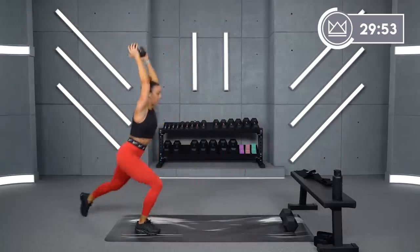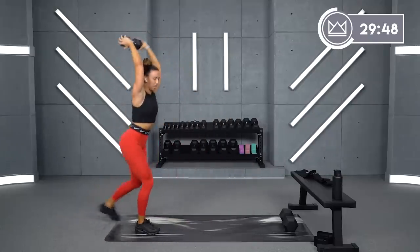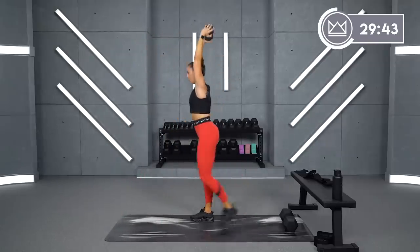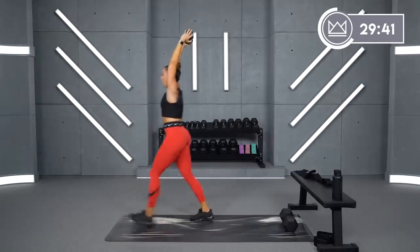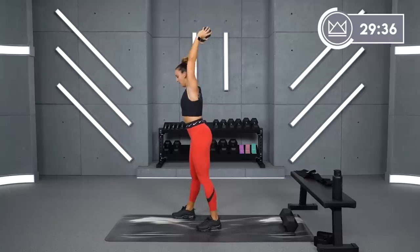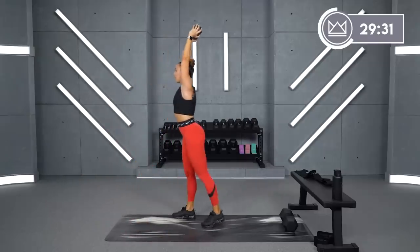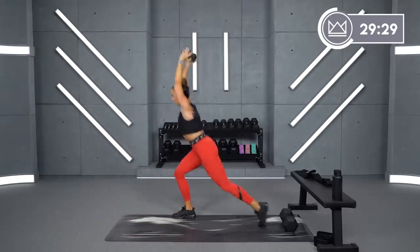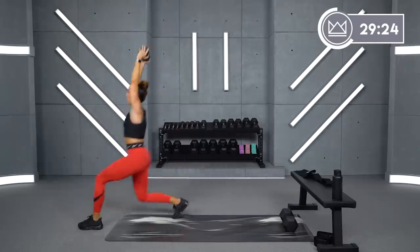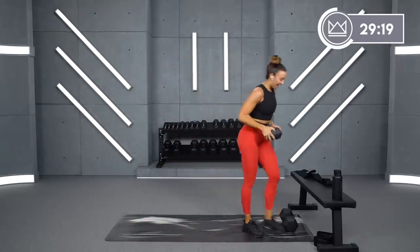Find a spot on the floor and watch it. Good job, come on — you're right there. 14 seconds with this leg. Big power off the front leg. Four, three, two, one. Great job.